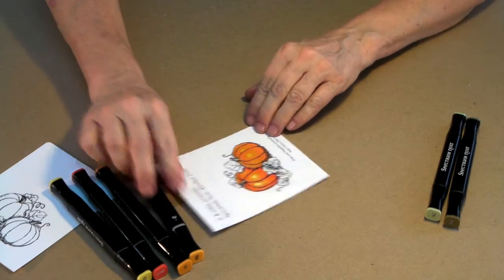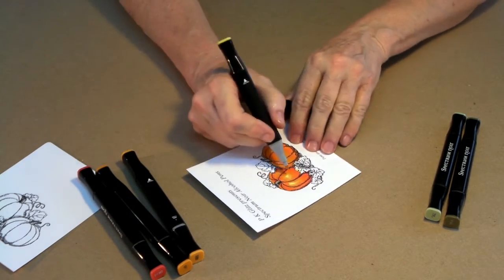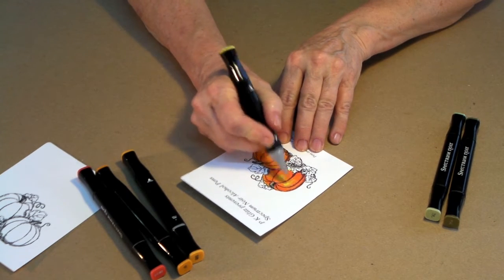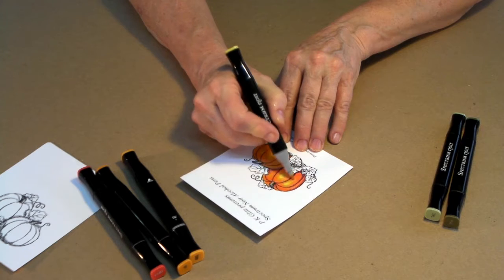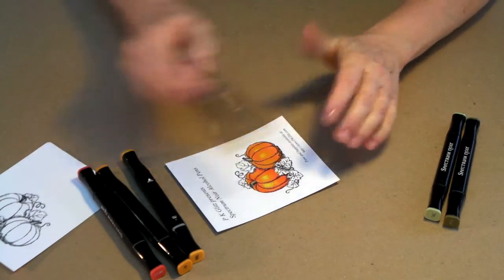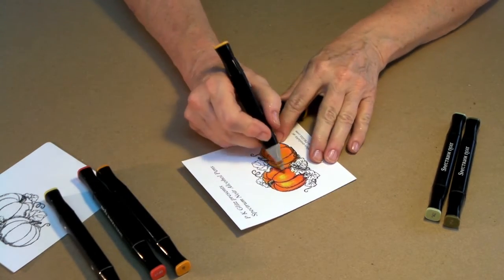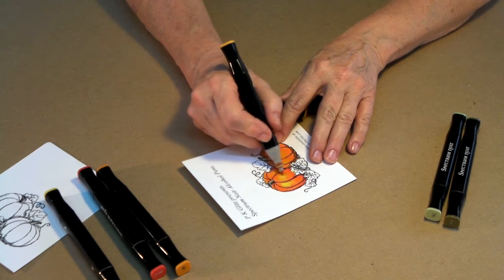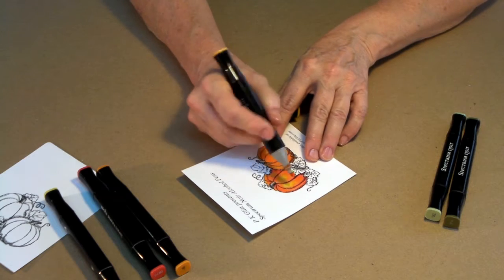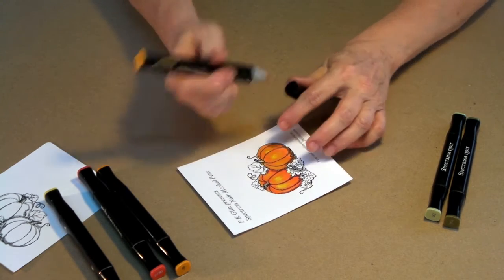Now let's go back to that very first color we used — CT3. We're going to go over that little sunshine window just a little bit to tie all of those colors together. And there's our lovely little pumpkin all ready to work. If you're not quite satisfied with some of your colors, you can always go back and add a little bit if you want to. If you've done it once, you can still go back and do a little adjusting. That's okay as well.